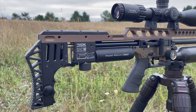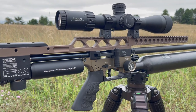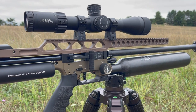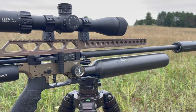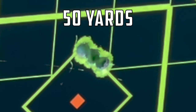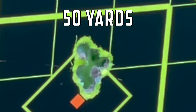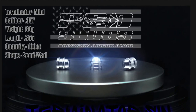Hey everybody, Christy up north air gunner. Today is the day I get to finally tell you about and show you in full detail what we've been testing with FX Air Guns — it's the new 35 caliber tension barrel 800 millimeter slug barrel kit. And I'll tell you what, this thing is shooting groups like this, and sub-MOA groups at 100 with the hybrids.